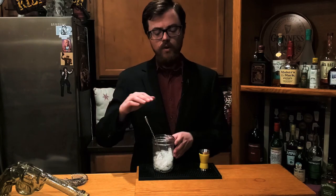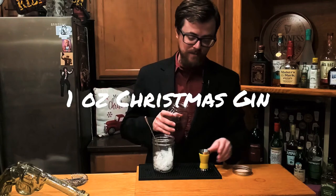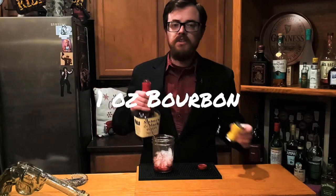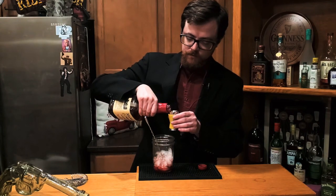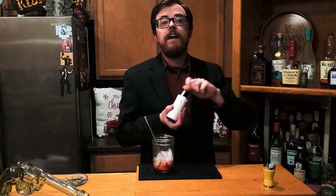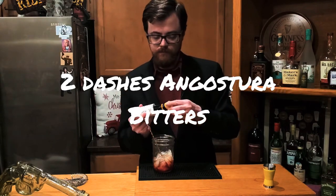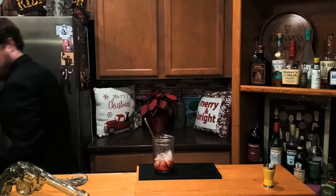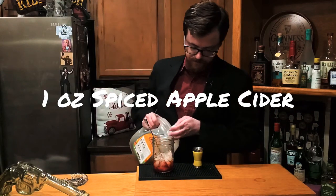One of my favorite Christmas songs is Run Run Rudolph by Chuck Berry, so we're going to go ahead and make the Run Rudolph cocktail. We're going to begin by using one ounce of our Christmas gin. I'm going to do one ounce of a wheated bourbon — something like a Larceny or a Maker's Mark, Pappy Van Winkle if you're extra bougie. I'm going to do a couple dashes of Angostura bitters, and we're going to do one ounce of spiced apple cider.